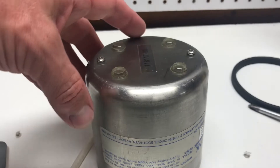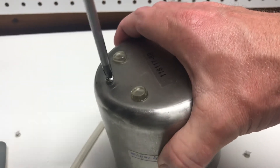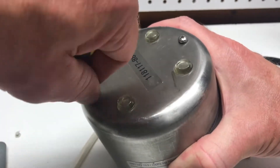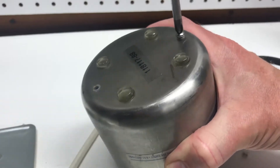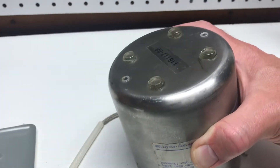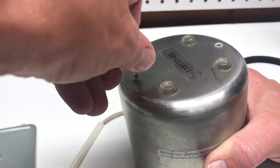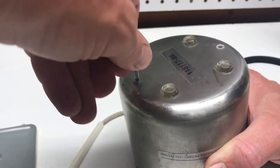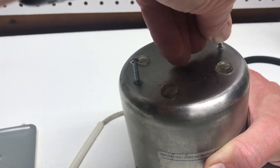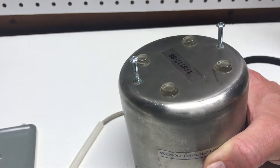Now we're going to undo the two screws at the bottom using the Phillips head screwdriver and set those aside. Then we'll take the longer machine screws with the same thread and put them back in those holes. We'll screw them in just a little bit — then we're going to push down on these screws so the whole unit slides out of the can.